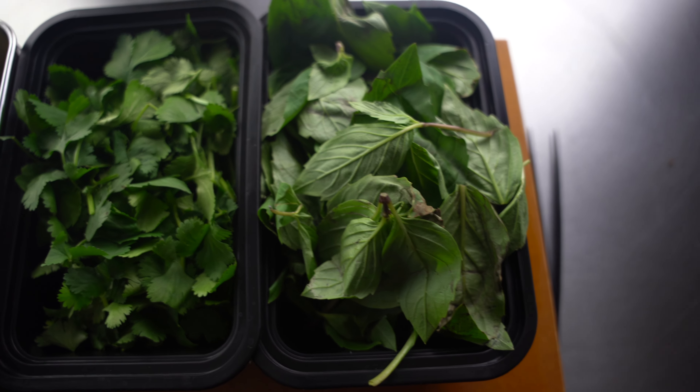The best part about making it yourself is you can customize it however you want. This is a non-authentic version of Thai green curry paste — the way I like it, my take. You're gonna want to take this recipe down. It's super easy to make. Let's go.